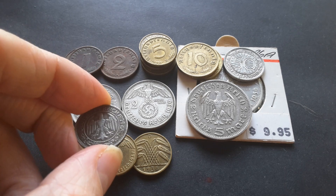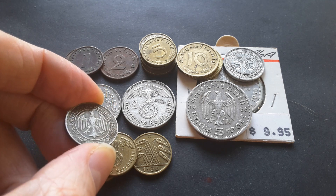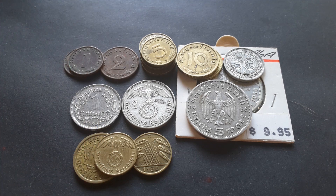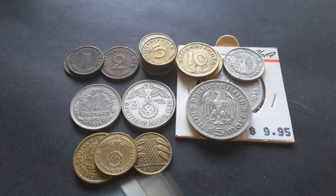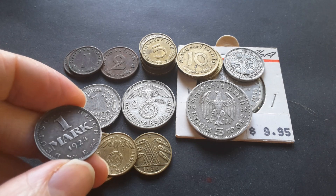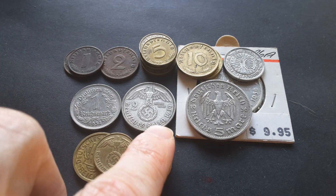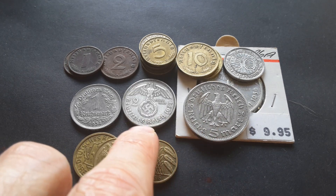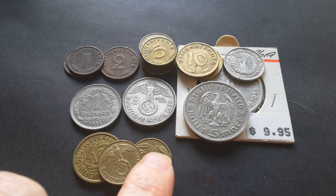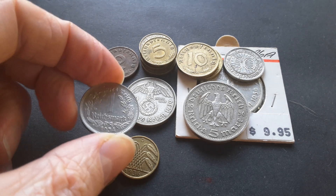These were only replaced in 1938 by a coin of the same size but with the swastika. The nickel 1 Reichsmark coins were issued in 1933 — this one is dated 1934 — and they replaced the silver issue that was in circulation. Then we have the 2 Reichsmarks and the 5 Reichsmarks, which started to be issued in 1934, and they are actually smaller than the 2 and 5 Reichsmarks issued beforehand under the Weimar Republic.